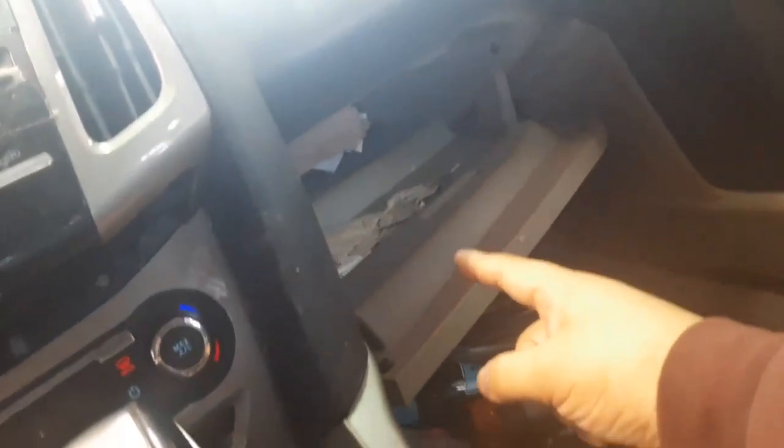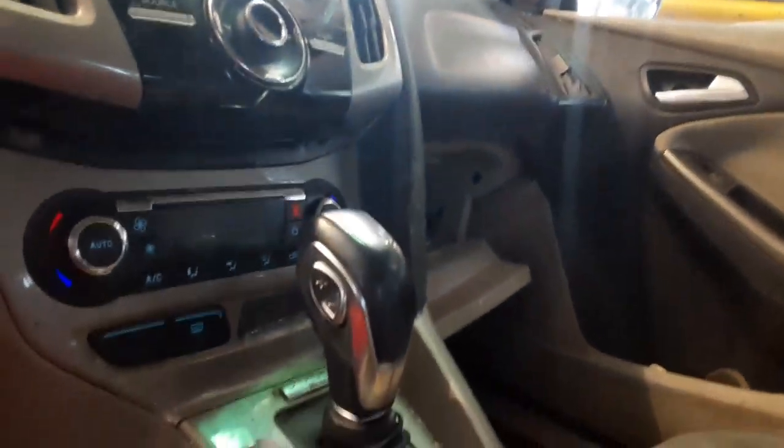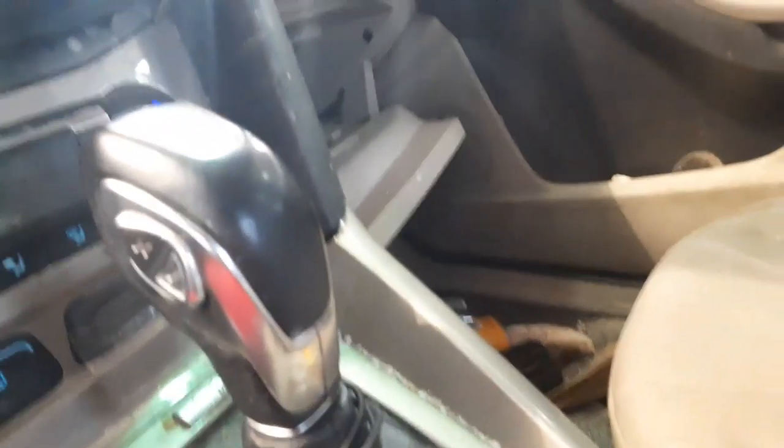He's looking inside here for the air filter — it filters the air. Let me check if it's dirty or something. It's dirty in there, look.